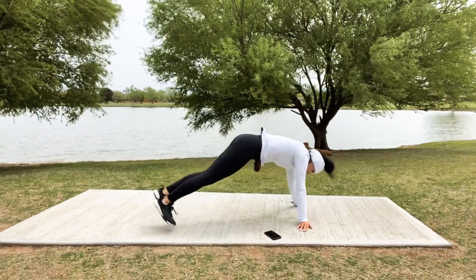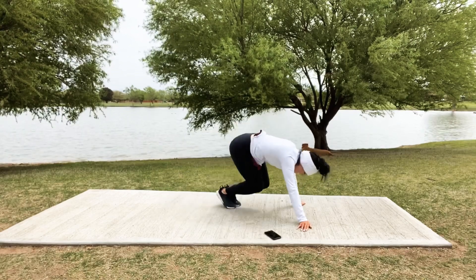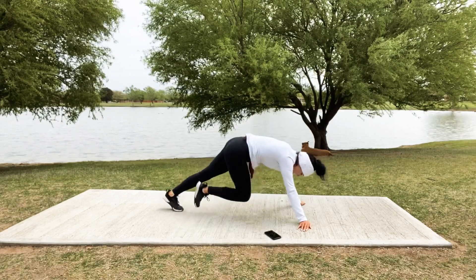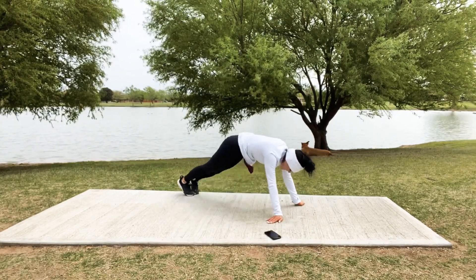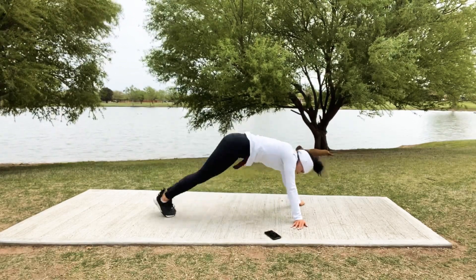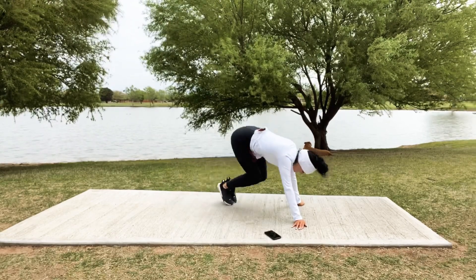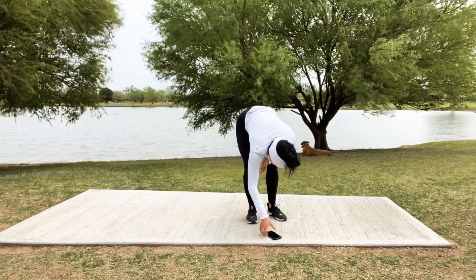Heading down to that plank — remember, we go in, out, switch, in, out, center, center to my left. Great job, just keep moving even if it's a modification. Right here — back to center, come on, can you give me 10, 9? Last 5, 4, 3, 2 — and relax, coming all the way up to standing.